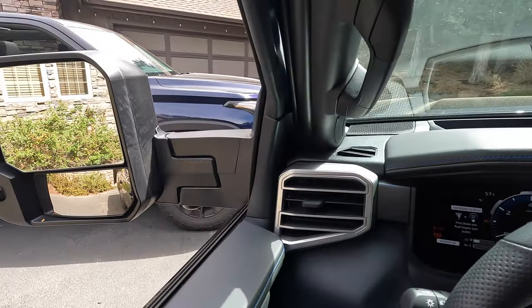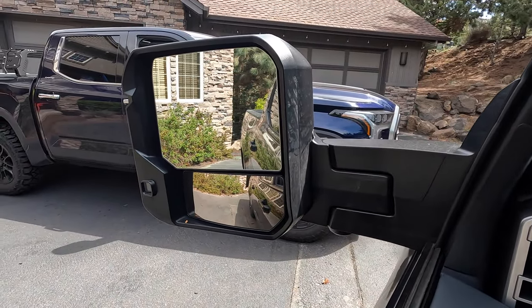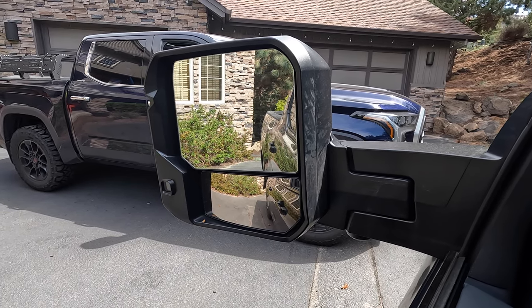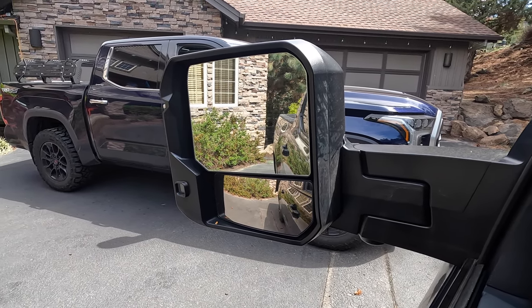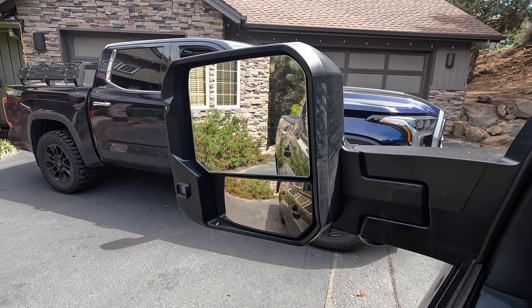From inside, again, really nice view looking through these side mirrors. You'll see that we've got the upper glass and the lower glass that can be adjusted independently to give you different views and further decrease those possibilities of blind spots.